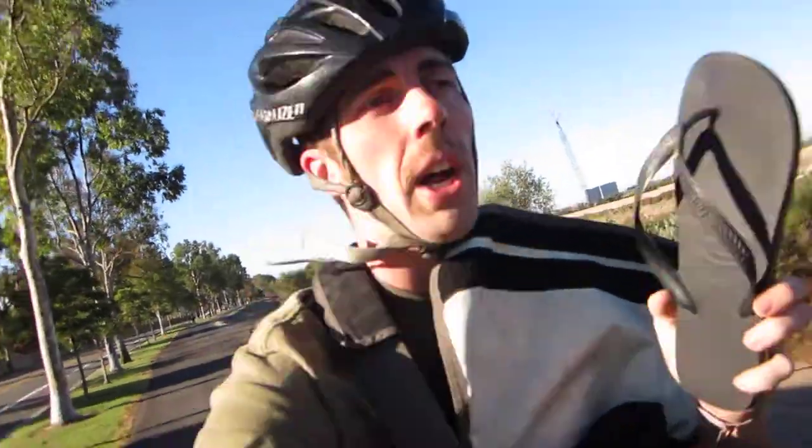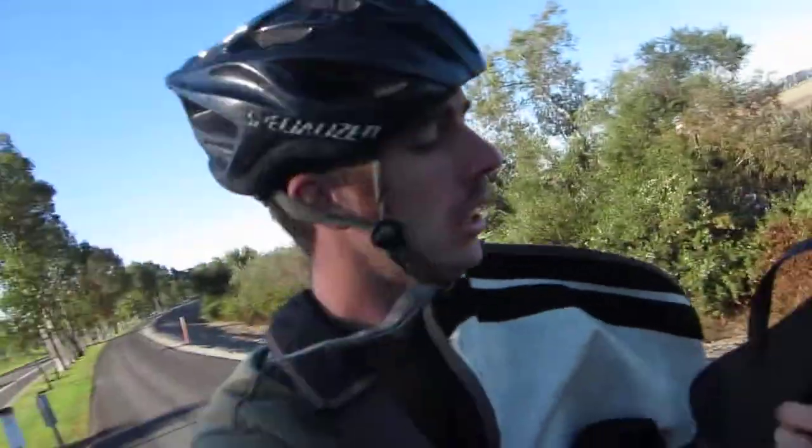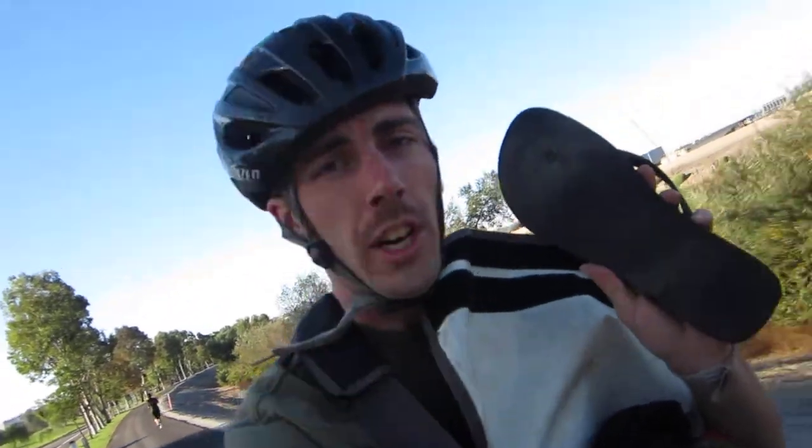It's the Havaianas flip-flop sandal. Works great — their quality products are simple yet effective. They're a fashion statement, yet not over the top. Good traction on the back side.